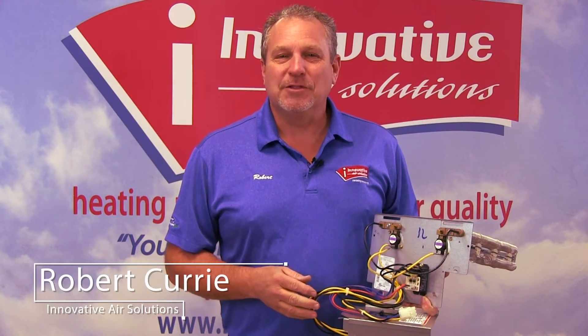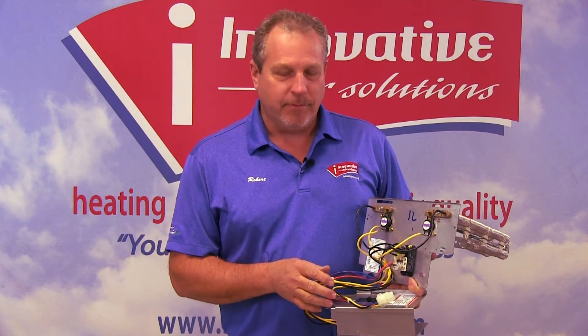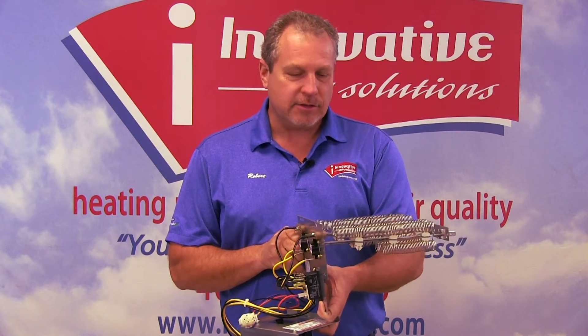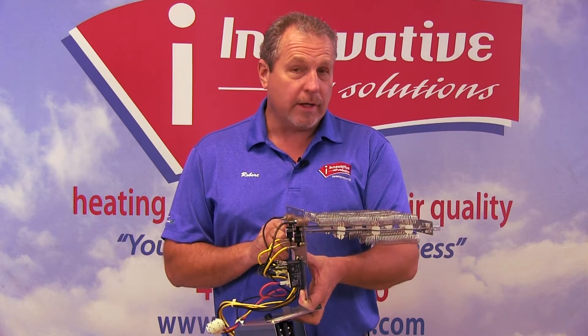Hi, Robert Curry, Innovative Air Solutions. I want to continue our topic today on system components. What I have for you today is called a heat strip. This is simply an electric resistance heater that's used in many applications of air handlers or on a heat pump application.